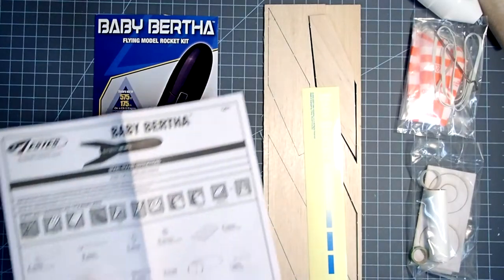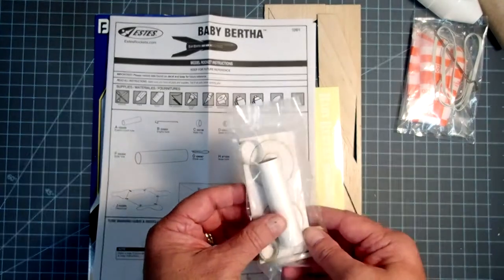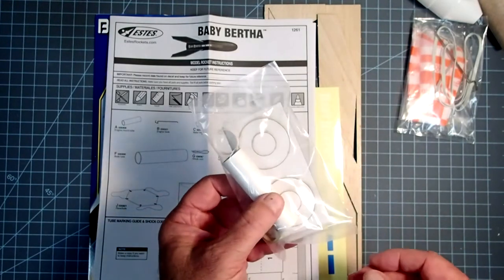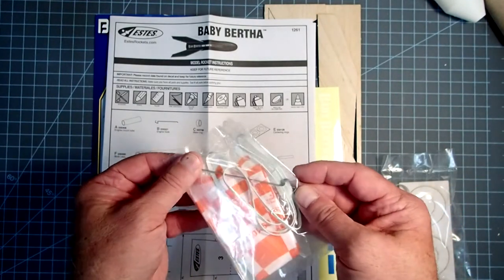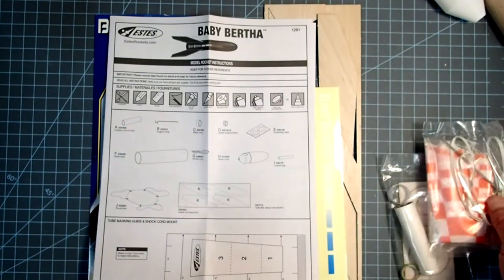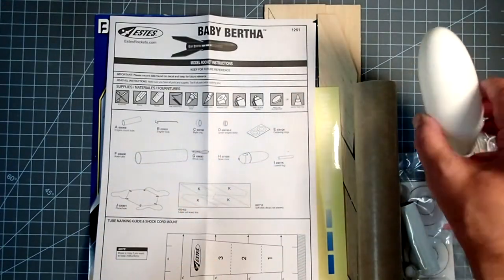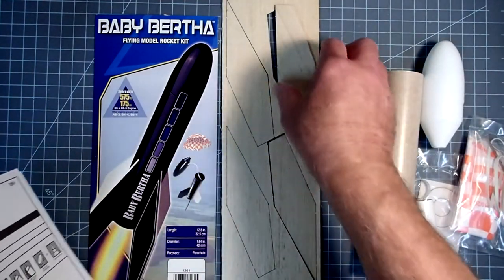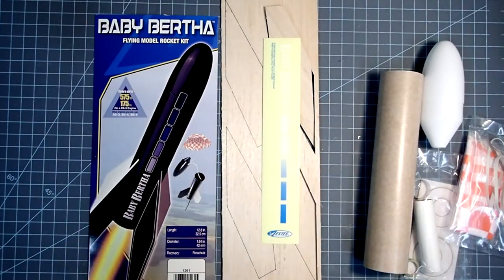Like with any of our rockets, we want to check our parts list and make sure we have everything. In one bag we have most of the pieces of the engine mount: the centering rings, the clip retaining ring, the engine block, the engine tube itself, and also the launch lug. The remainder of the engine mount — the clip — is in the bag with the recovery system, so the parachute and the shock cord. There is a short, squatty body tube along with this egg-shaped looking nose cone. The fin material is mostly pre-cut; in my kit the fins had already fallen out. And finally we have some self-stick decals that will go on last.